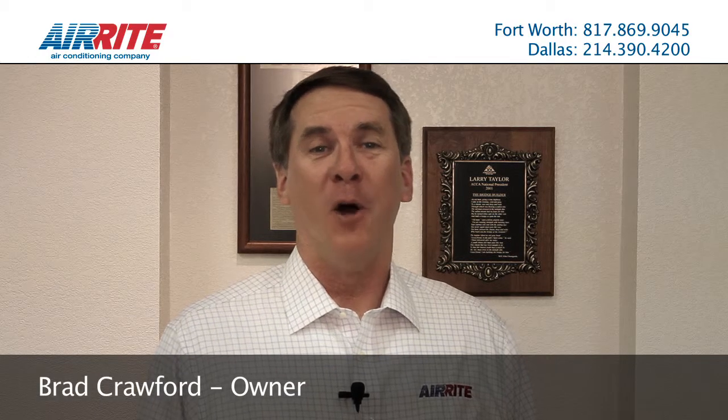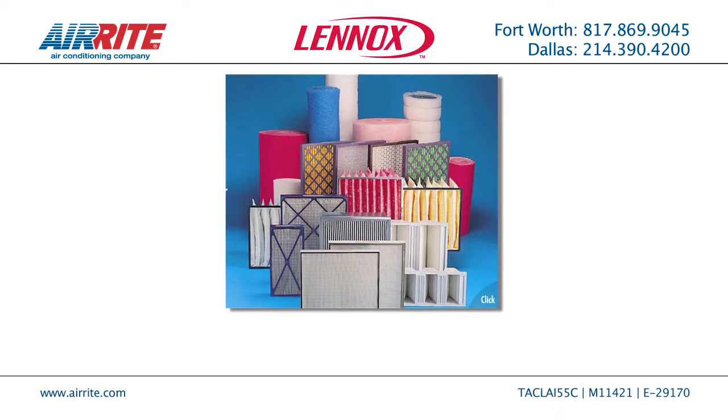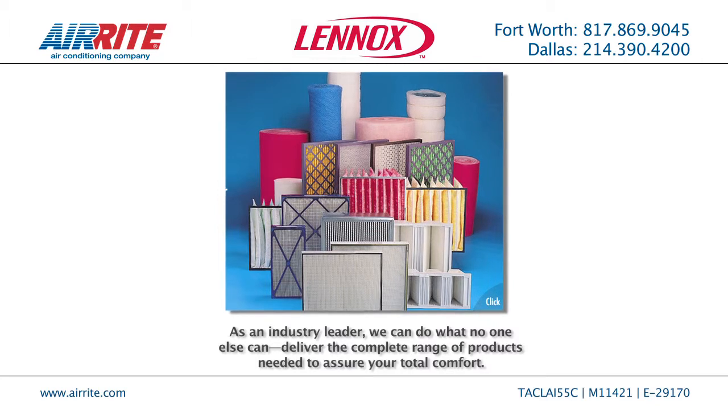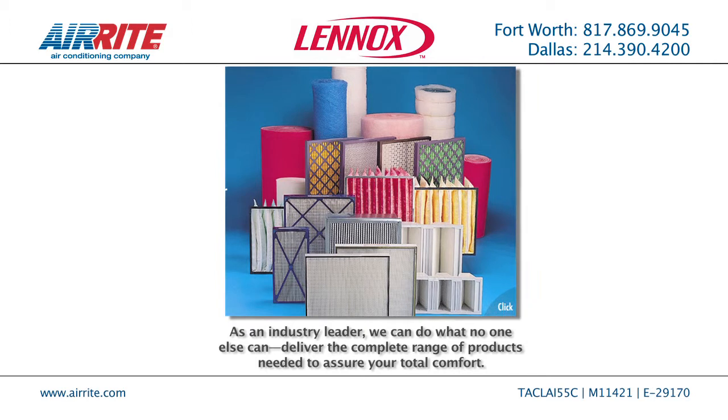Hi, I'm Brad Crawford, owner of Airite Air Conditioning. AC air filters come in many different shapes and sizes. How do you know what's best for you? Here are some basic tips to help you choose the best air filter for your needs.